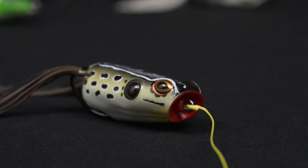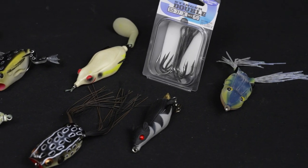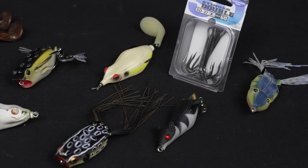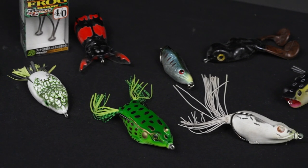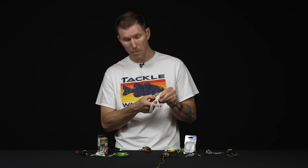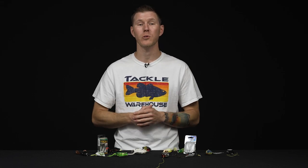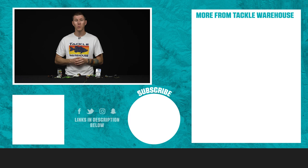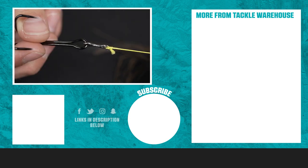All right guys, that's going to wrap up this how-to on swapping out a frog hook on a hollow-body frog. If you learned something today, make sure to give us a thumbs up. This content is being created for anglers at every skill level, so if you want to see a complicated knot or a simple trick or hack, let us know in the comments. If you want to see more frog customizing tips — like how we bend out the frog hooks, replace the skirted legs, or other simple tricks to customize these things — we want to hear from you. Head over to the learning center on tacklewarehouse.com, and until the next video, keep your lines tight and your frog hooks sharp.